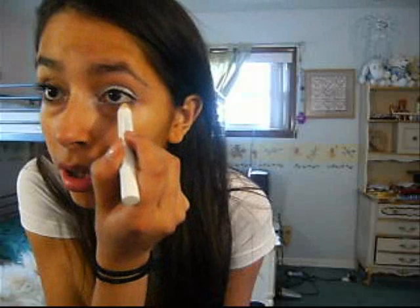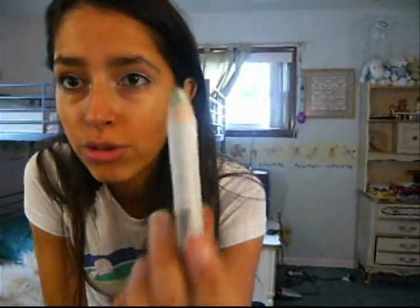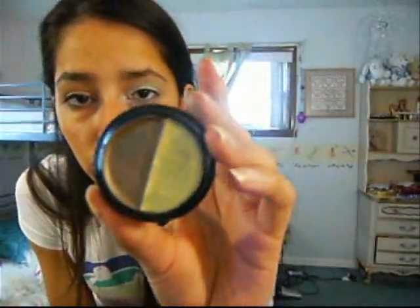And then Yellow from NYX and put that at the lower lash line. Then Horseradish from NYX — so, green — put that in the crease and above the crease for the base. Then I'm just going to add some Elf Cream Duo Shadow in Olive, the lighter green one.